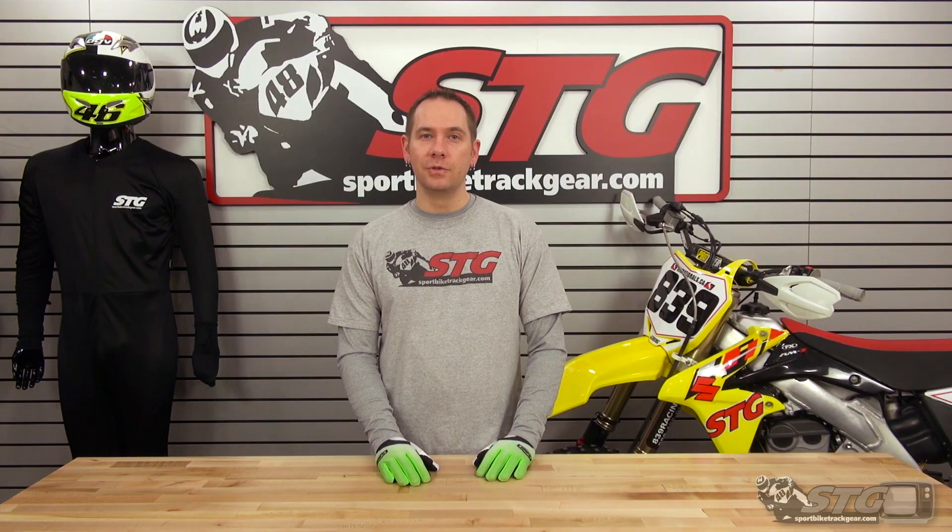It comes right to me. Or you can shoot me an email — the address is offroad@stg-moto.com. Again, they'll come right to me. I can answer all your questions and get you the right product to make your weekend go smooth.